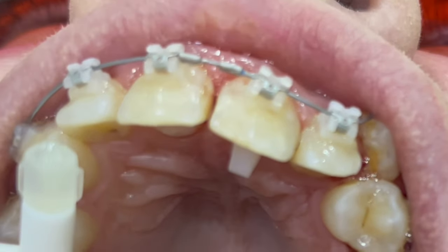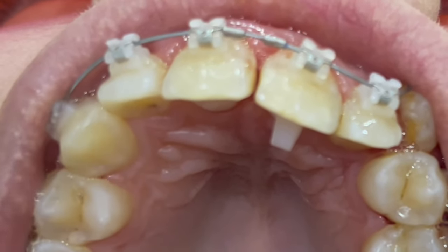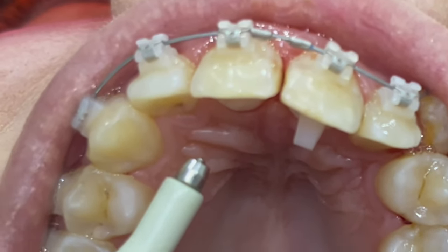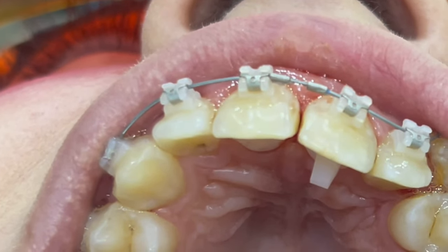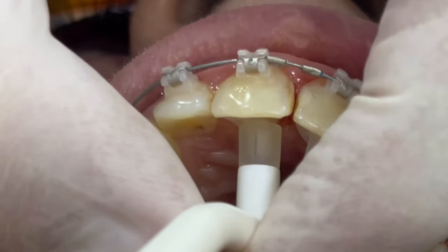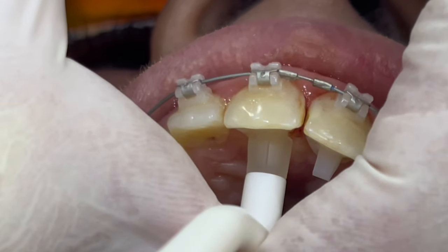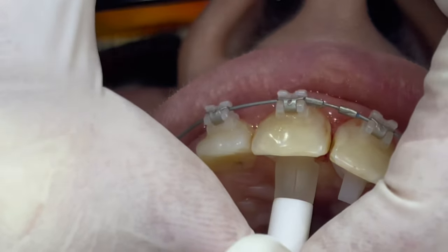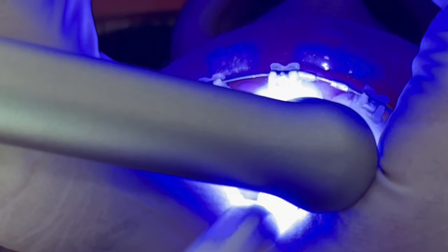The composite mold kit is very useful for such things. After etching, we can insert the composite. I use the bracket bonding composite here, but you can use a filling composite as well, or band lock — any strong composite, not the flowable one. Fix it and simply direct the light from different sides.